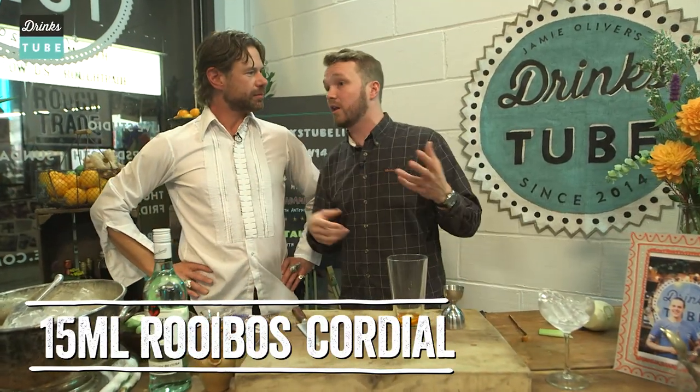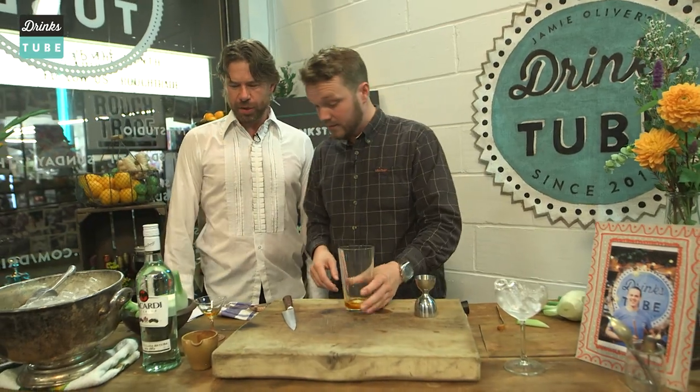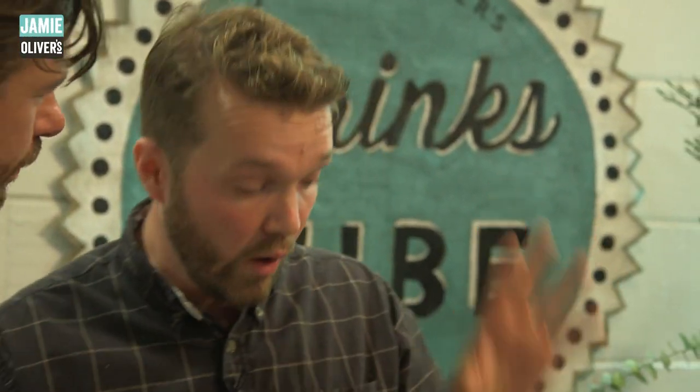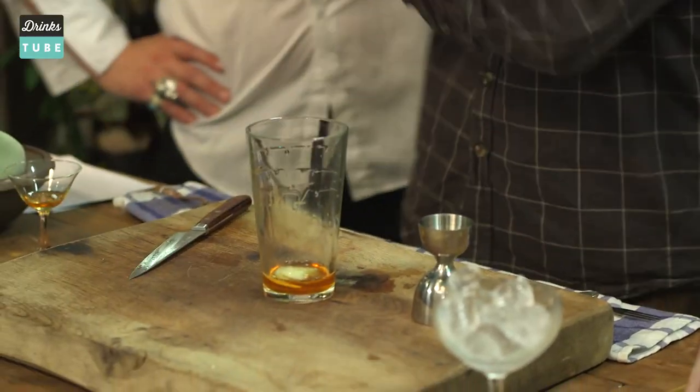You can use it like a squash of some sort — just water it down over some ice. So it's one part of this tea syrup and then four parts of rum.